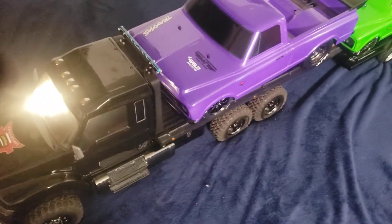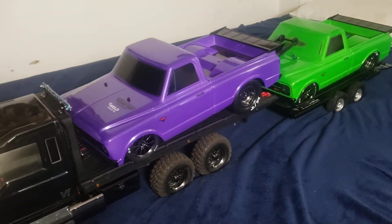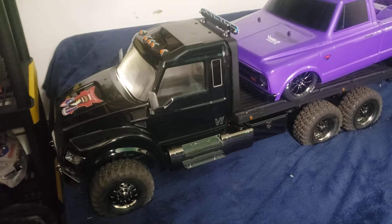What's up y'all, here it is — my next adventure: my two drag slashes and my TRX6 hauler.